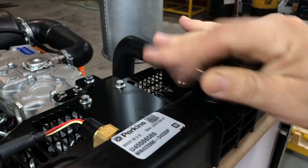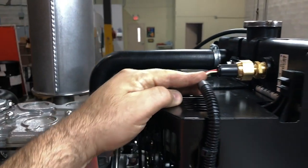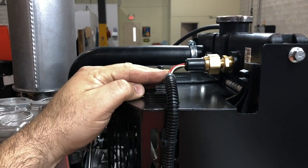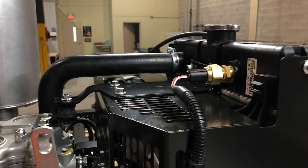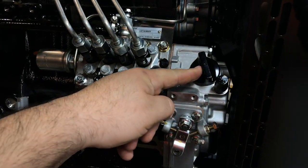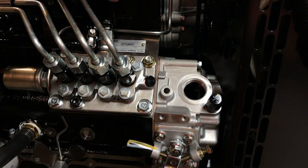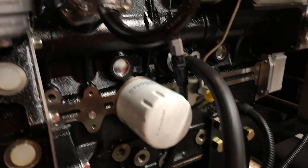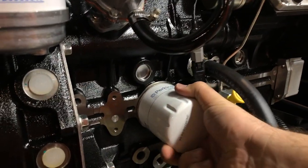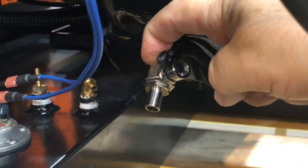This is where you fill the engine coolant when you first receive the generator. We add to all Aurora generators a coolant level sensor, so you don't need to worry about checking it too often — the controller will also let you know if it needs attention. This cap is where you fill the engine oil; it's not on top of the engine like you might expect. Every 500 hours you'll need to replace the oil filter.